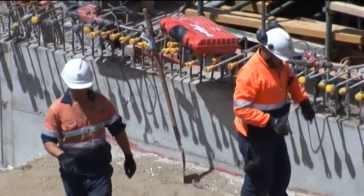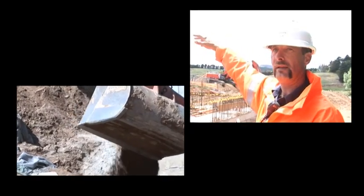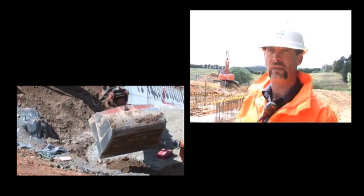And then we'll be able to start the 4.5 metre or 4.7 metre walls that go around the perimeter of the building. That'll allow us to have the majority of the concrete works completed before the end of Christmas.